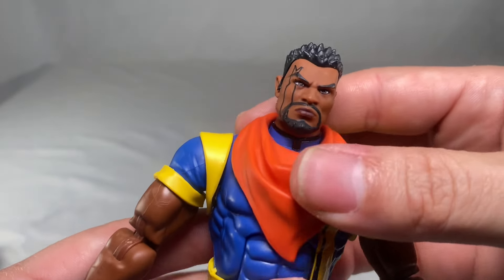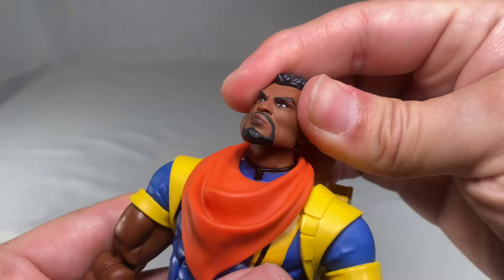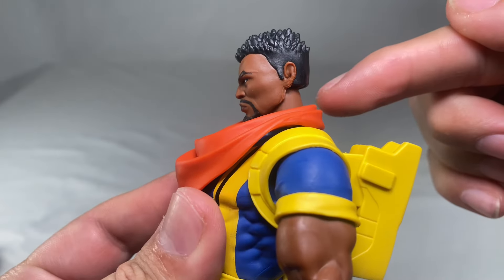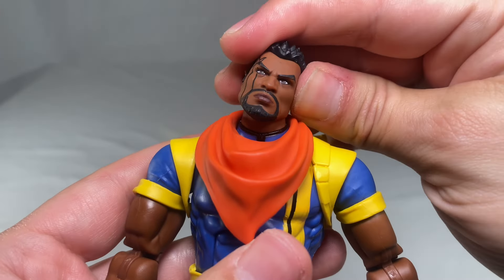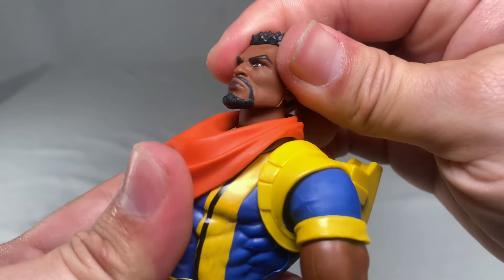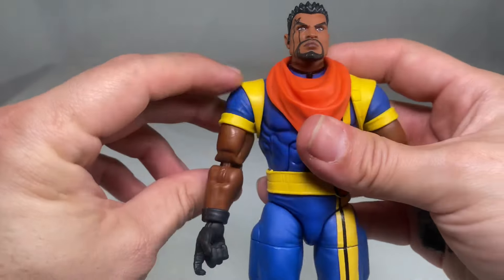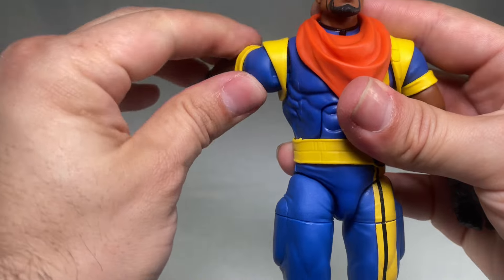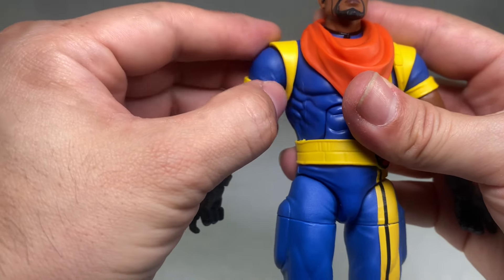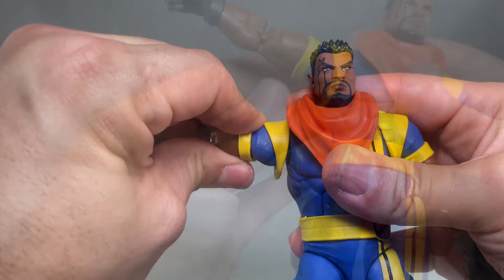For articulation, starting with the head: he can look left, look right, and do a complete 360. He looks up about that much — not too bad — and looks down about that much. He has head tilt left and right, not too shabby. As for a forward/back nod motion, it doesn't appear he has that.